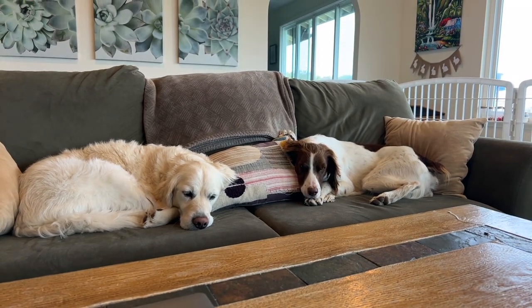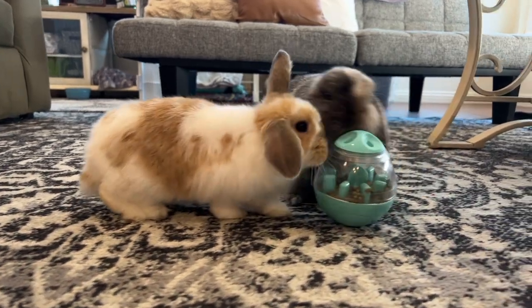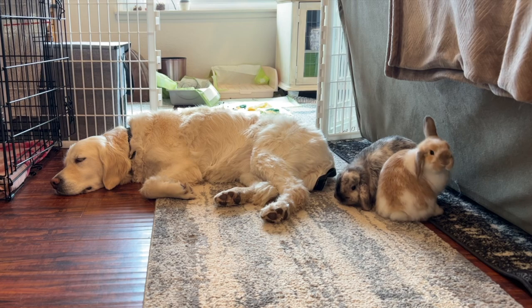I have two dogs, but I also have two rabbits and I train my dogs not only to coexist with my bunnies, but to form a very strong bond together. In this video, I'm going to show you all the steps I took to train my dogs not to hunt my rabbits.